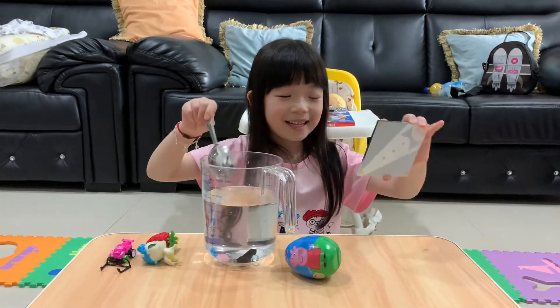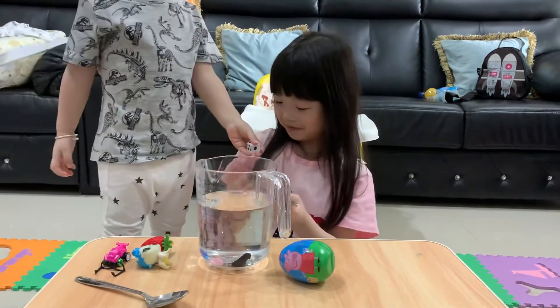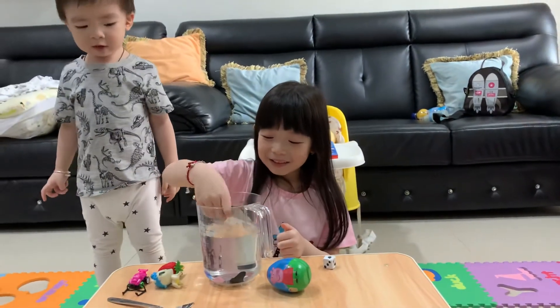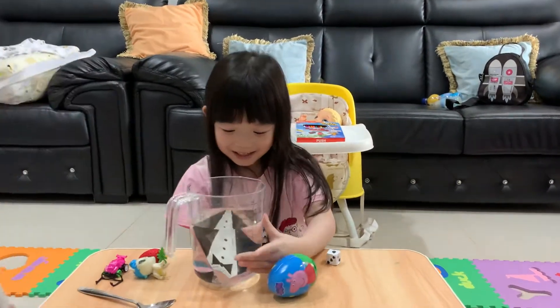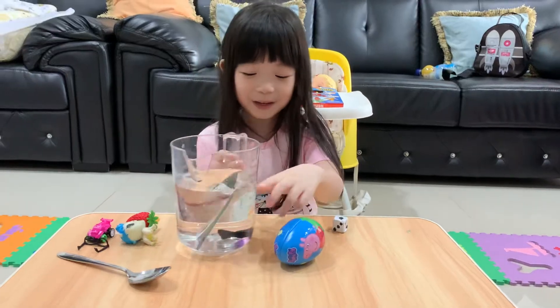Now a giant glass — do you think it's going to sink or float? Look at my dice. It sinks. So giant you can barely see it, and this is the other side — it's covering all the things.